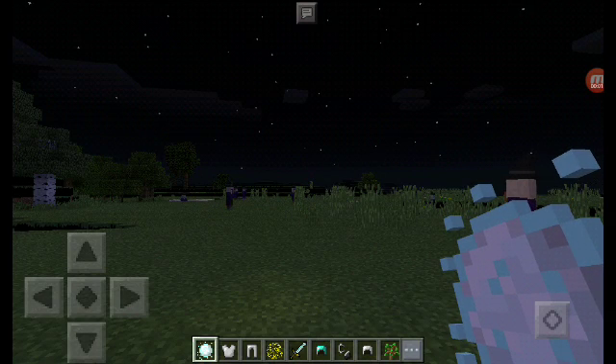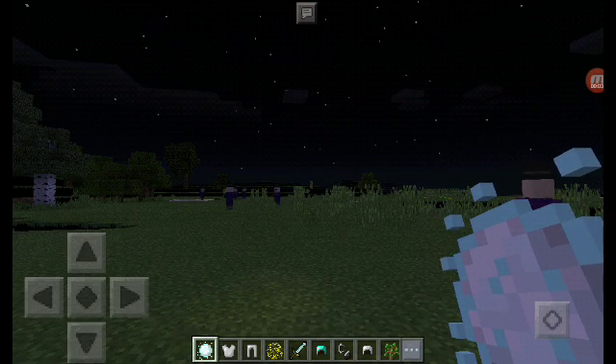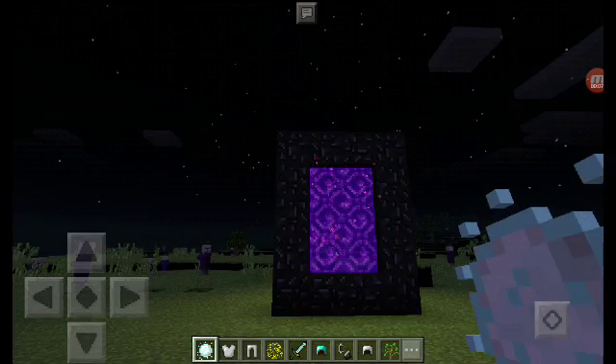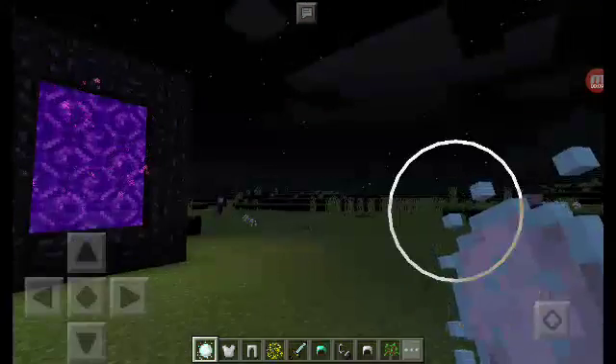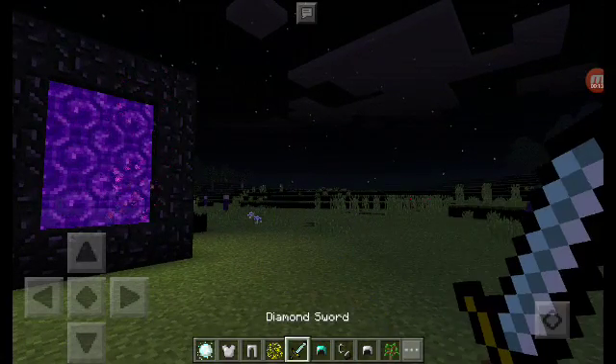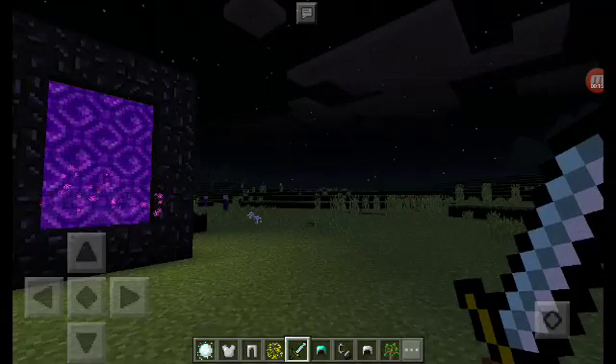I'm going to be doing a tutorial of the new texture pack I made, and it's a Dread and Ballsy base. As you can see, I have a key black made from a snowball, and a Tapion sword made from a diamond sword.